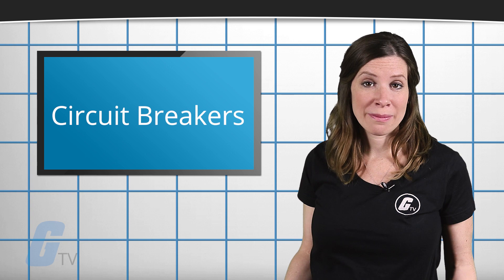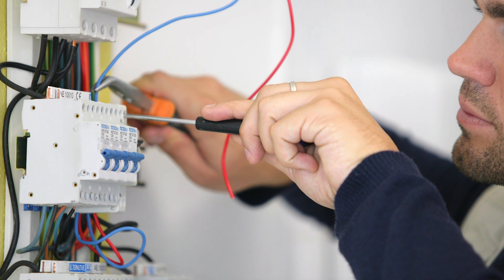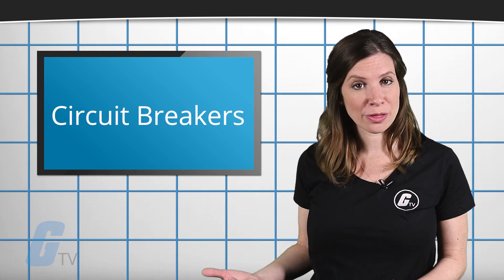If the breaker does not remain on or emits a humming sound, proceed to pull the wire out of the circuit breaker and test again. If this is the case, you may have an issue with the wiring rather than the breaker.